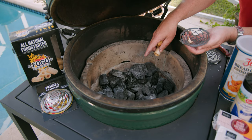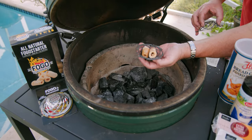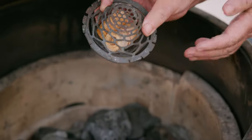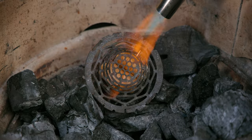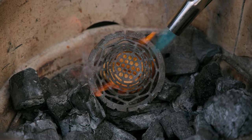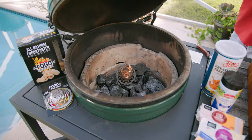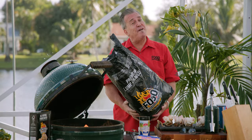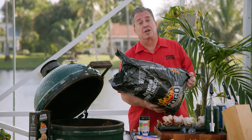Our first step is gonna be to light the grill. I already have a bunch of charcoal in there from last time I cooked — that is still good. You can use that charcoal over and over again. I got a couple starters, putting them in the blaze ball, drop it right down in there. We had a bunch of used charcoal in there from our last cook, and what we found is that if you add a little bit of fresh charcoal to it, it's gonna burn a lot better.